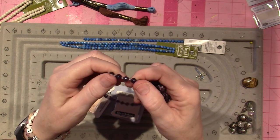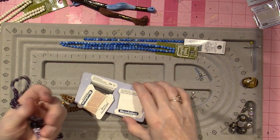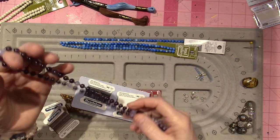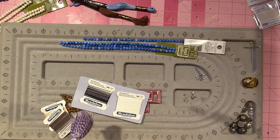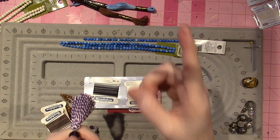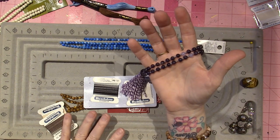I'm using 6mm beads. A number 6 cord comes to about 0.7mm, and the idea is that the hole is compatible. This was a bit tricky to get a straight answer about, but I did figure out — after watching enough videos and Googling — that if you're using a 6mm bead, the hole is going to be between 0.7 and 0.8. I have all these notes because I watched a million videos.